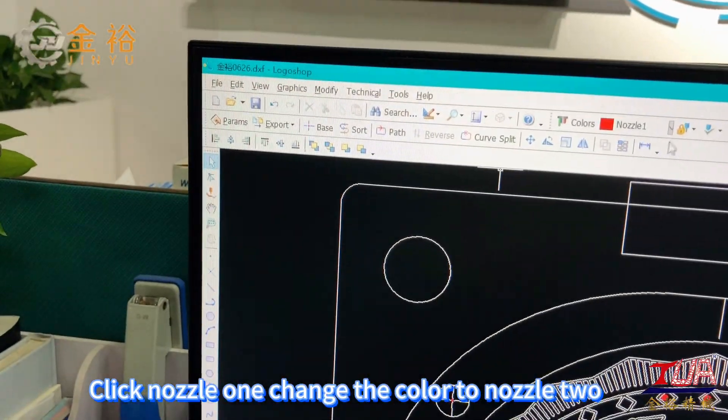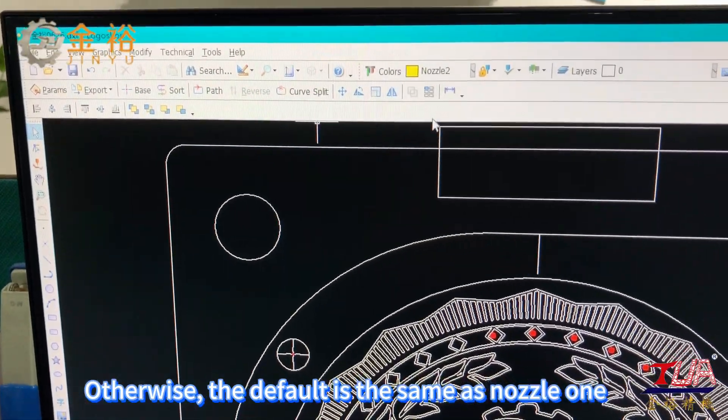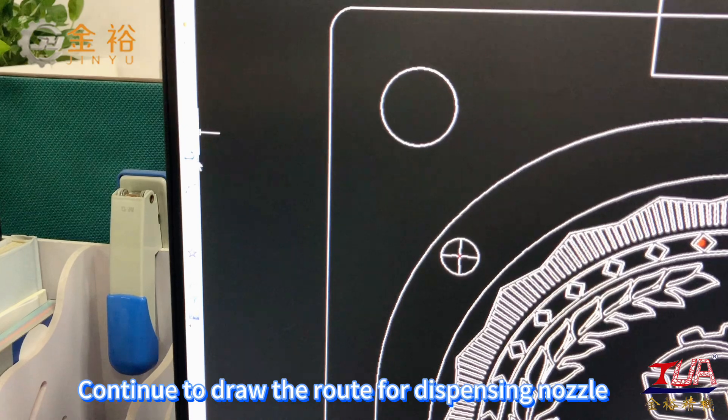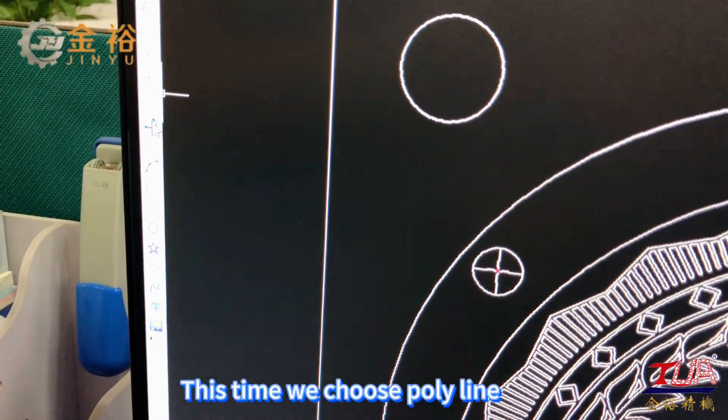Click nozzle 1 and change the color to nozzle 2; otherwise, the default is the same as nozzle 1. Continue to draw the route for the dispensing nozzle — this time we choose polyline.